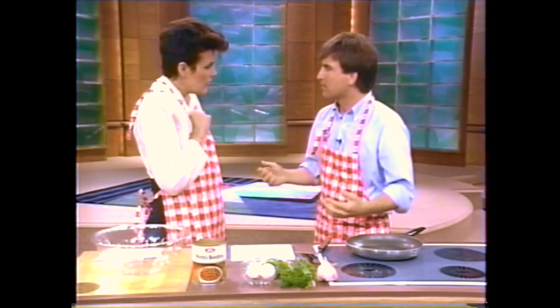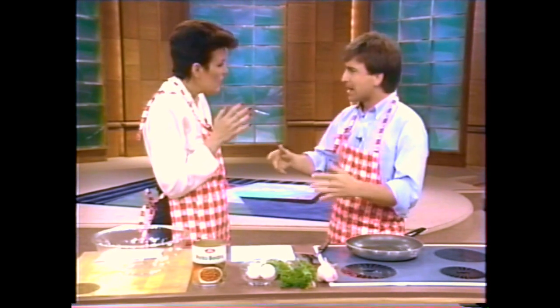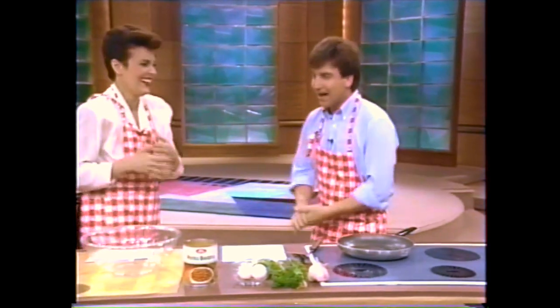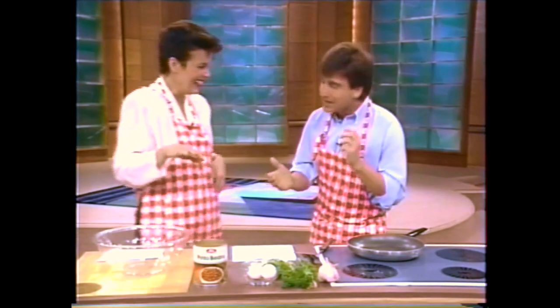She called me up and said, 'Tom, do you want to be on the show again?' I said, 'Of course I want to be on the show again.' She said, 'Then I demand you make bean burgers.' I said, 'No problem, I make them all the time.' I've never made one in my life. I hung up the phone, went into a cold sweat, but I immediately got to work and seriously tested over a hundred bean burger recipes.